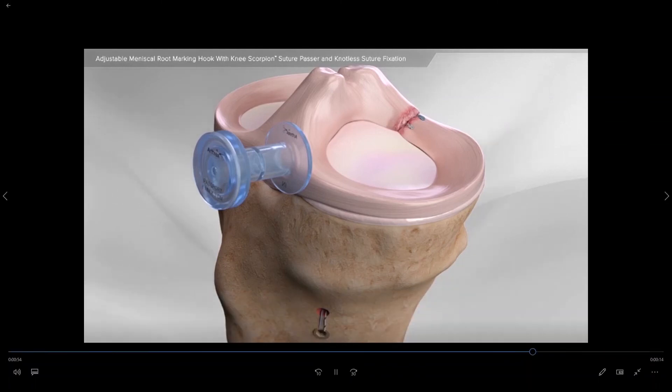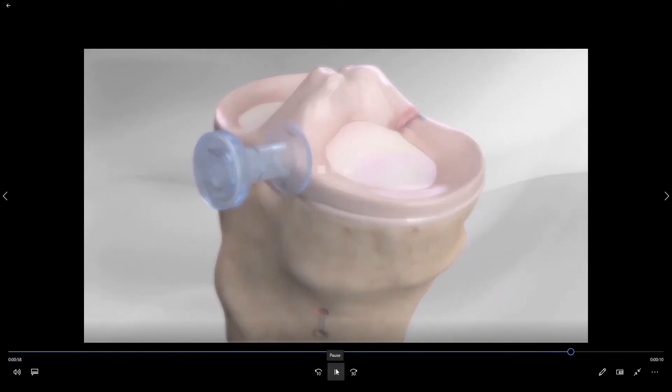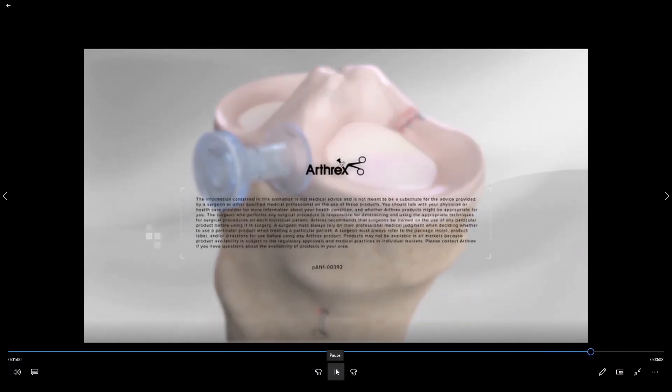I hope this video has helped you to better understand exactly how we reattach the posterior root of the posterior horn of the medial meniscus. I would like to thank Arthrex for providing the implants necessary to perform an arthroscopic posterior root repair, as well as for providing the surgical animation used to create this video.